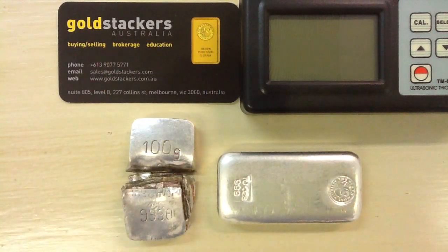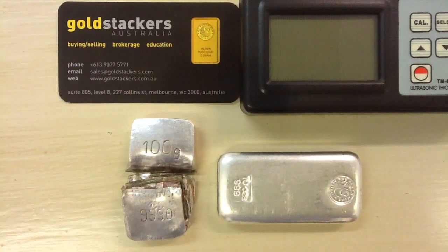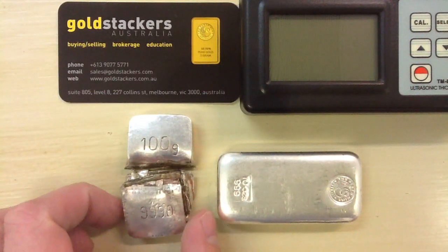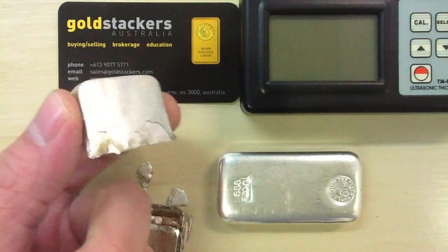Hi, this is Ben from GoldStackers with a quick and dirty video on a fake silver bar that we've encountered — one that fooled an XRF machine. What we have here is a 100 gram silver bar, ostensibly, that passed XRF due to a thick silver plating on the bar.